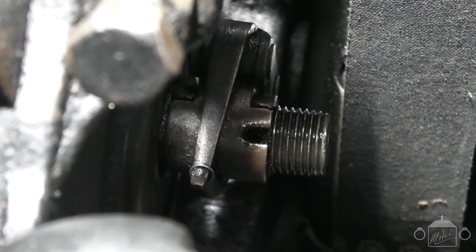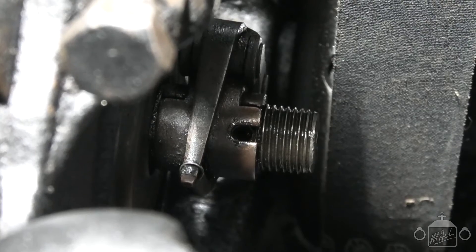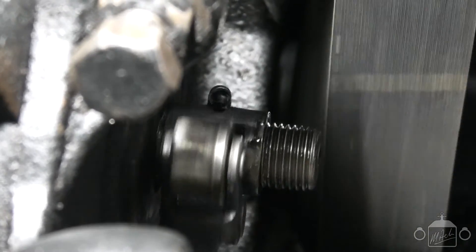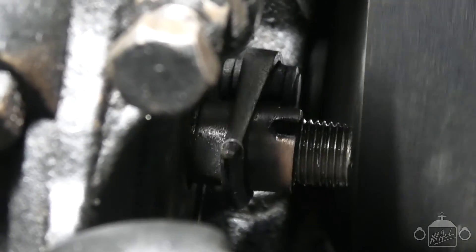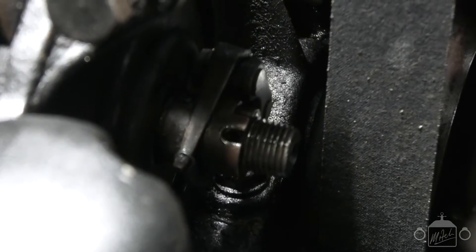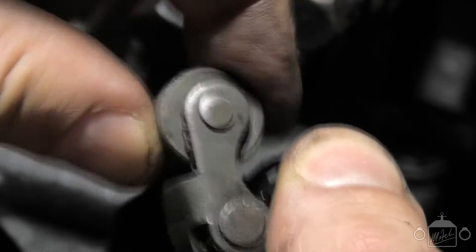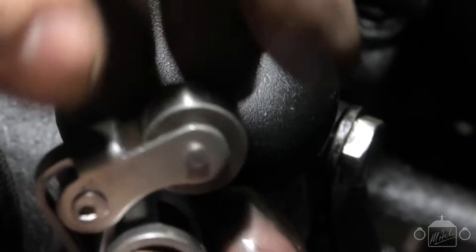Just to reiterate — if you can't see the pin when you go to remove it, it usually just means the engine's round the wrong way. Turn your crank over slowly until that slot is on top, and there it is. Once you've got the pin out, the actual roller should simply just slide off the end of the shaft. There's the old one — you can see there's a lot of play in that roller, so it's worn out as well. Here's the new one — no play in that whatsoever. Brand new. We'll put that one on.